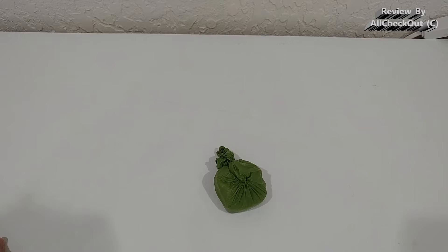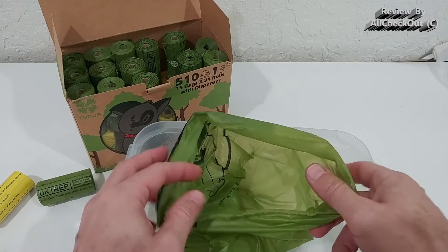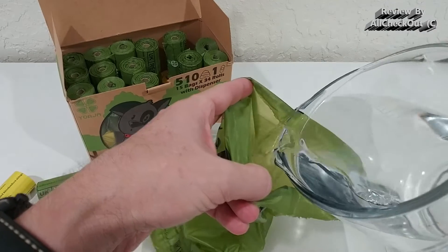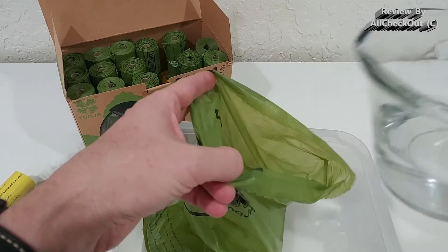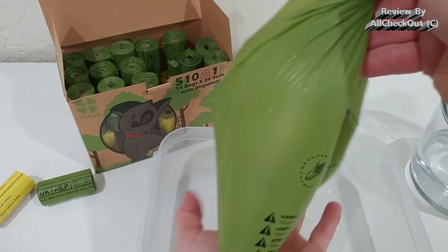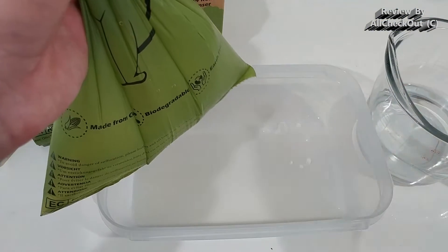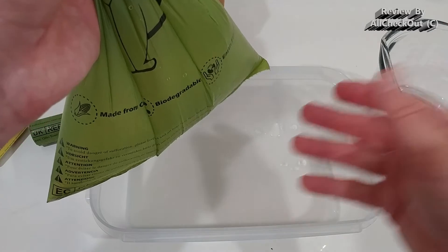Of course if you have a larger dog you'd need something larger, but this definitely helps ensure 100% no leak. We want to test if it's really waterproof, so we add some water. I've seen many complaints that they are not waterproof, but I can't see that here.